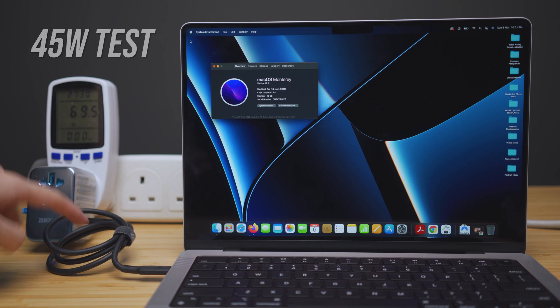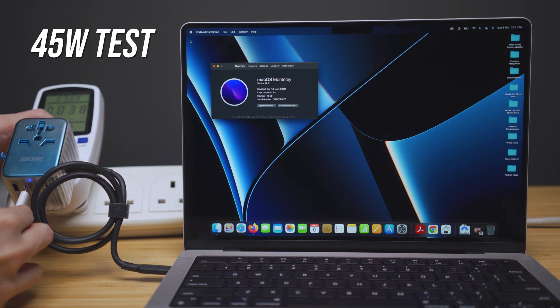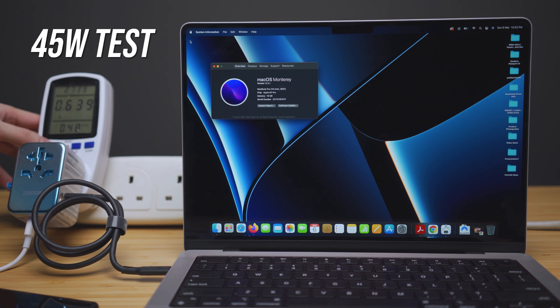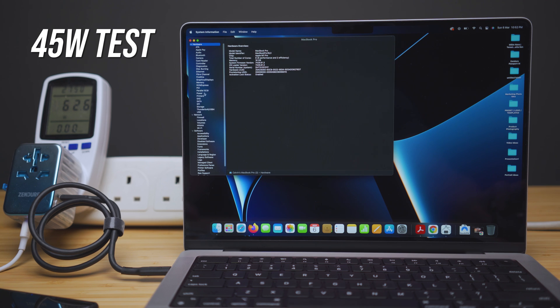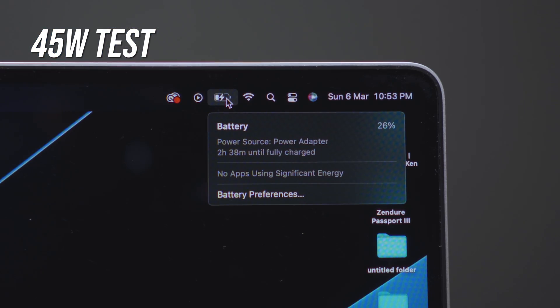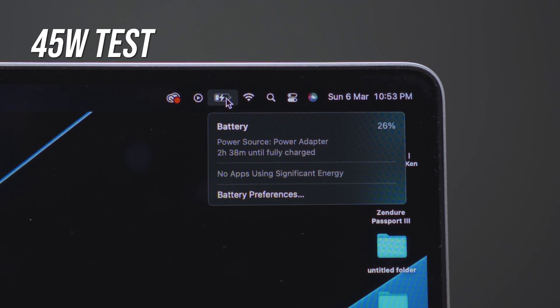To activate the 45W mode, I attach a single additional device — a Type-C connection for my phone. Going back to the system report, it now shows 45W. At 45W charging, it increased the charging time by an average of 20 minutes.